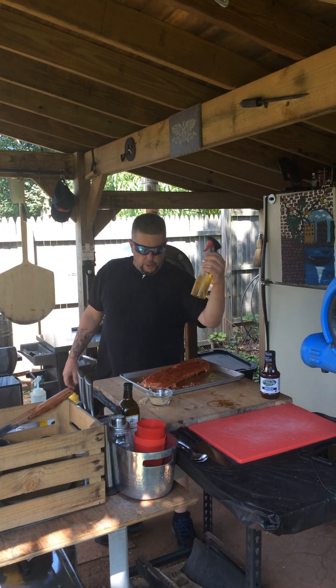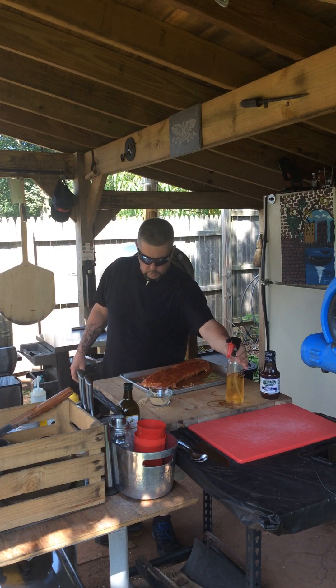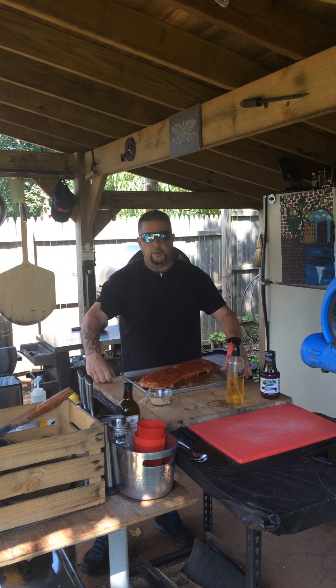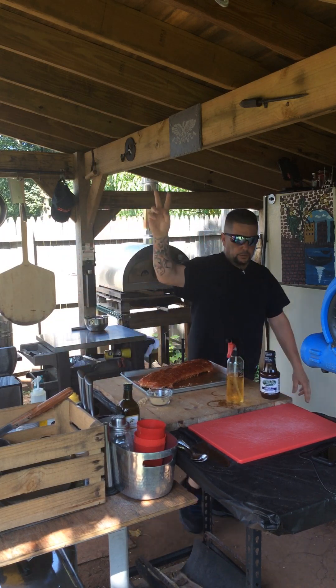I'm going to periodically be hitting these ribs with some apple juice. Thanks a lot for watching, appreciate you guys — I'll do another video in a little bit and show you how everything's going. Thanks a lot, appreciate you!